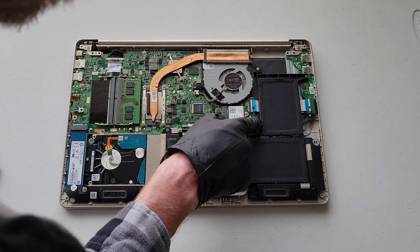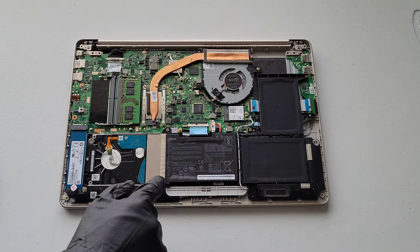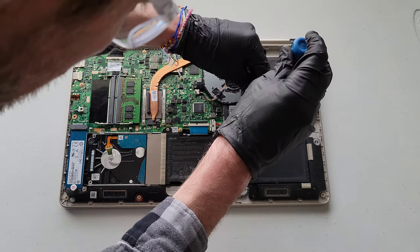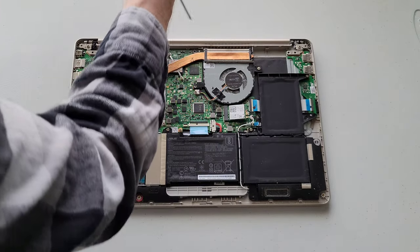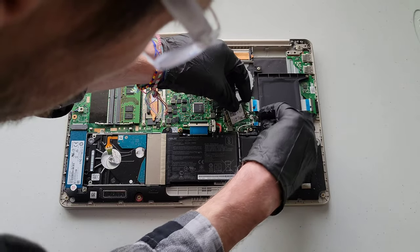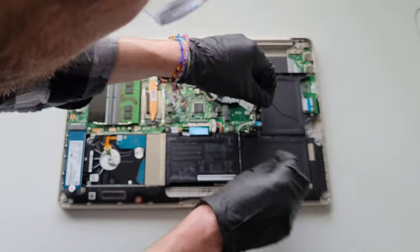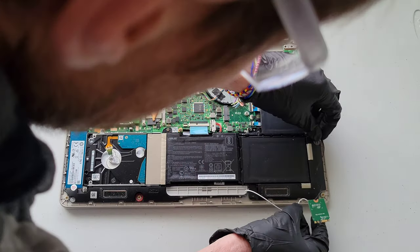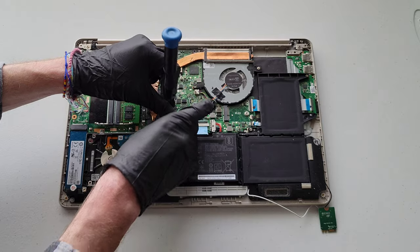The next thing is to remove this screw here so we can take out this piece. You can see the wires work themselves through the battery, so we'll gently move this piece and the wires out of the way. First, let's take this screw out, set it to the side, gently take the piece out, and then carefully work the wires out of the battery channel.